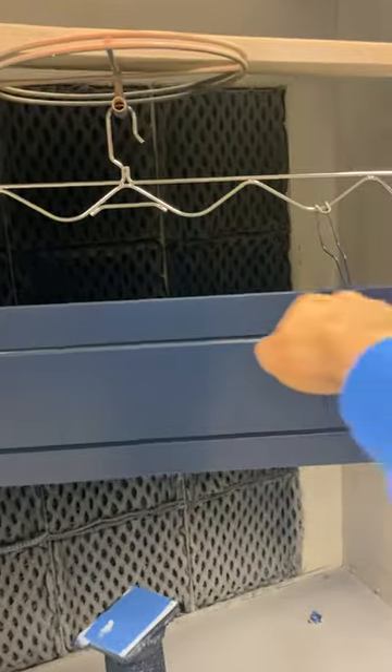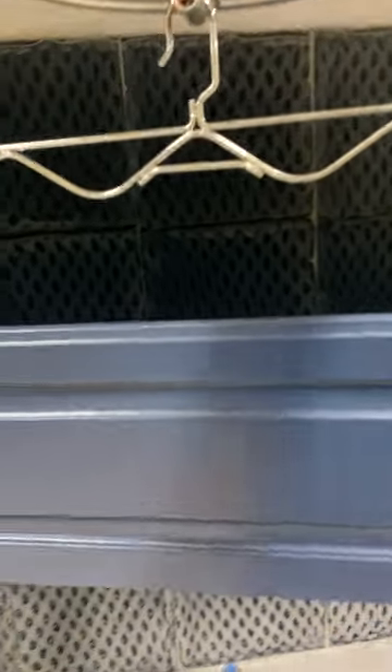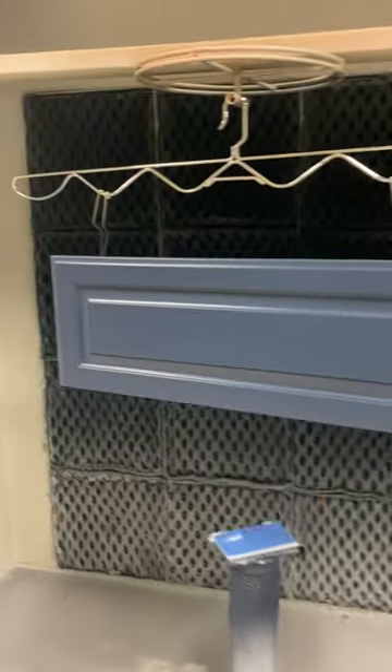We spray our coat on here, give her a little spin, and spray the other side. I like that there's a nice gap right here so we don't spray our hangers up. They stay mostly clean so we don't get a bunch of dust falling down onto the door.